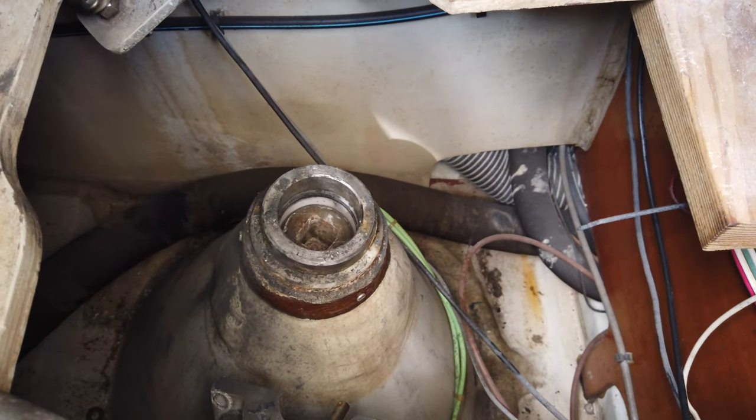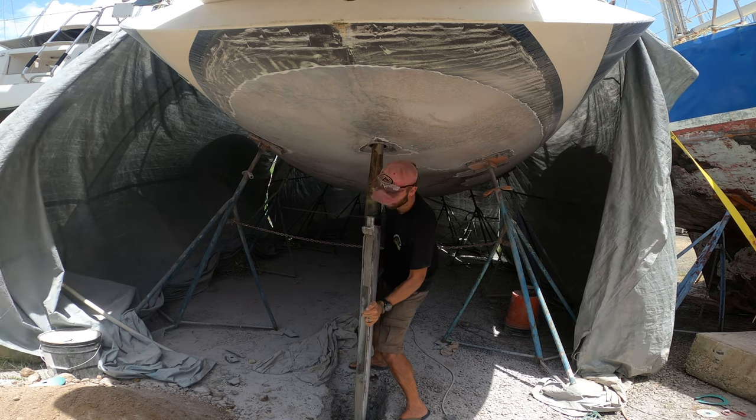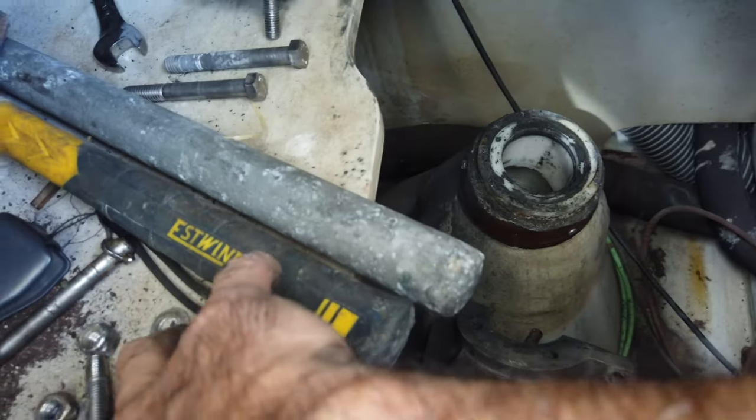Just like that, we've got our rudder removed from our Beneteau. Make sure to remove this collar so it doesn't drop down to the bottom of the lazarette and you don't have to go dig it out.